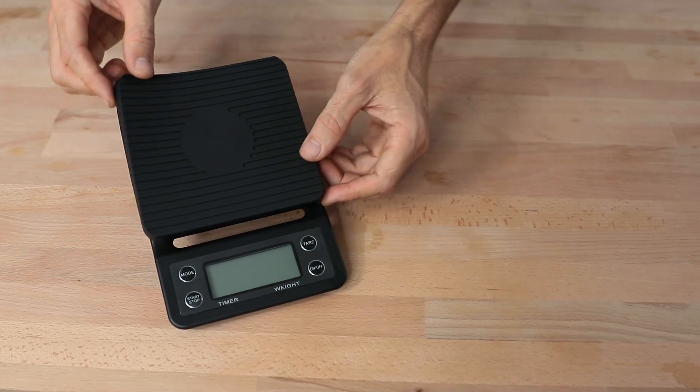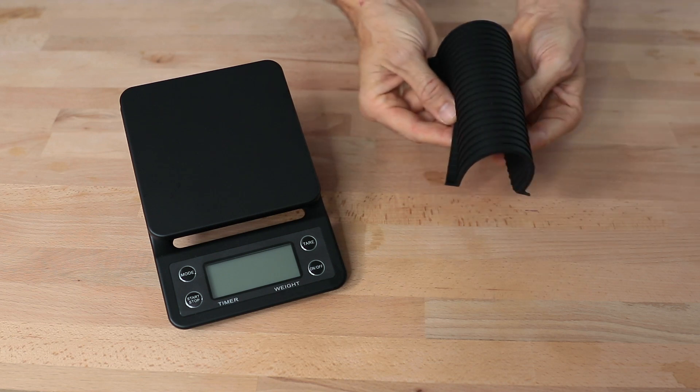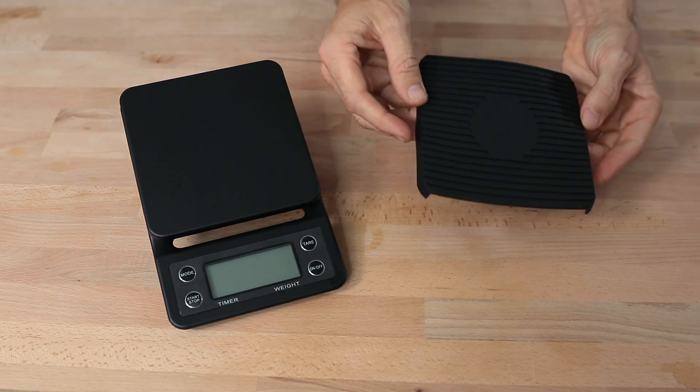A rubber mat rests on top of the drip scales, and this helps prevent any unwanted spills from getting in where you don't want them. It also prevents heat that gets transferred from the brewing device into the load cells, where it can interfere with the precision of measuring.